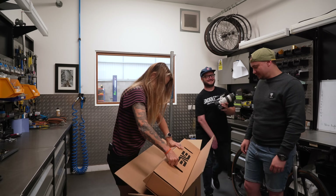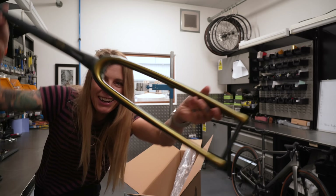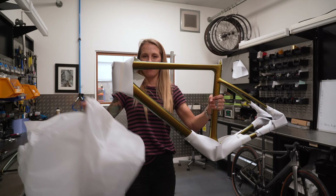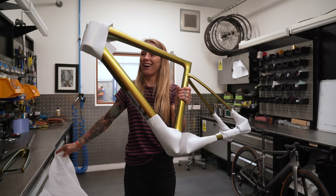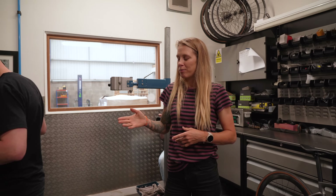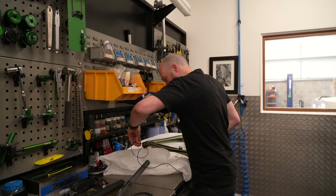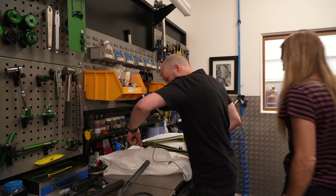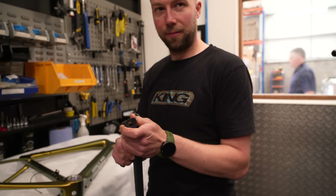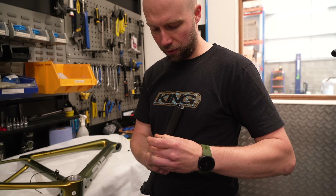Right, first job is getting the wires in there. As I mentioned, I've not done this before — so what's the knack to it? How do you get the wire through? Just fiddling and twiddling — simple as that, apparently. So where's the battery? Up in the seat post — there's a little rubber bit to keep it in place. No junction box then? No, the Di2 stuff just goes straight into the battery.